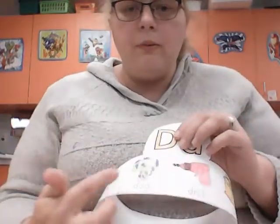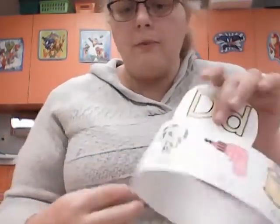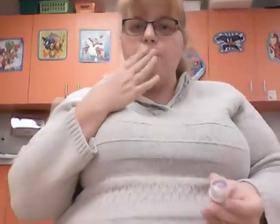Now I want you to take your hat and go to an adult or a sibling and tell them each of our D words that we've learned today. These are some of our vocabulary words. Good job — kiss your brain.